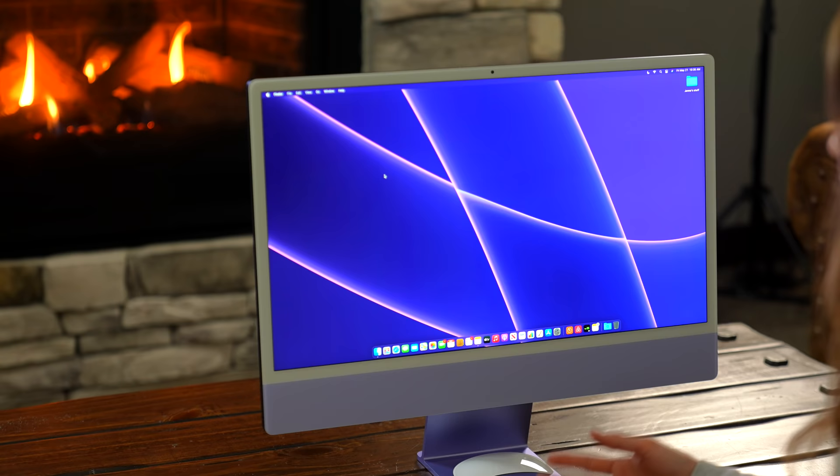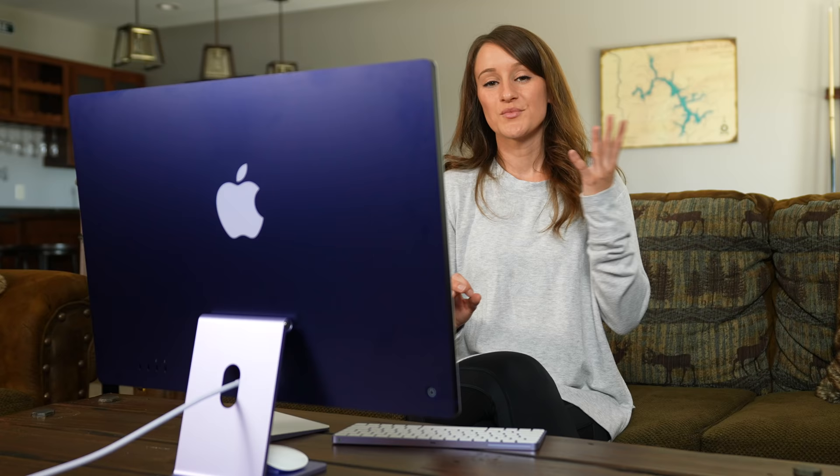All of the accessories match. We have the purple keyboard, the two-tone iMac, and the lightning to USB-C braided purple cable that also matches the power plug. It's just a really, really nice look.